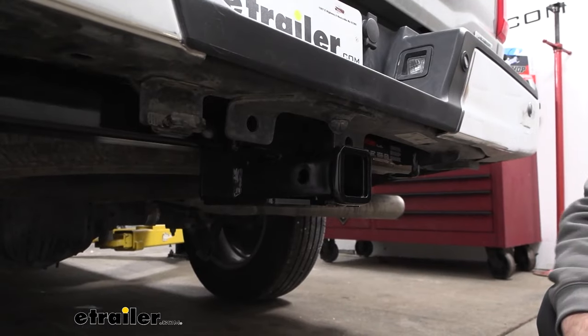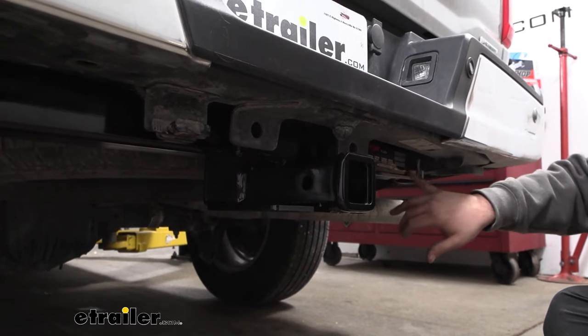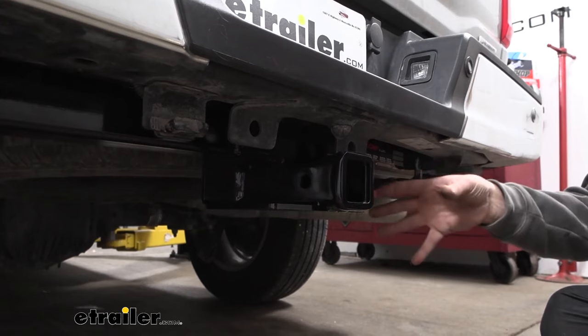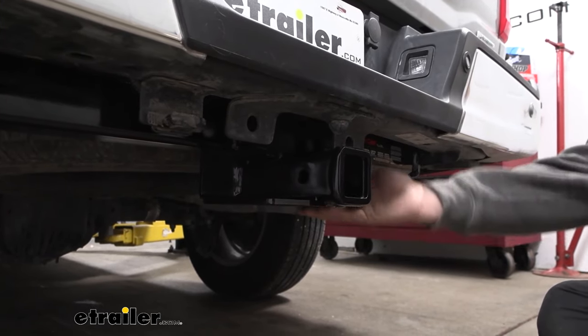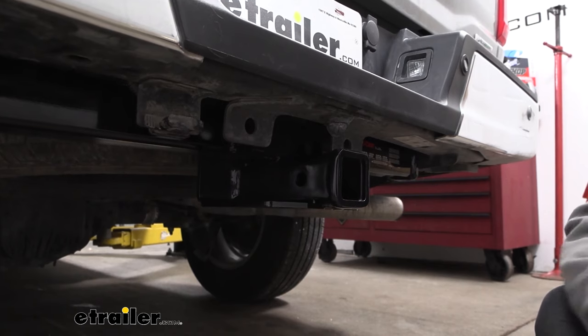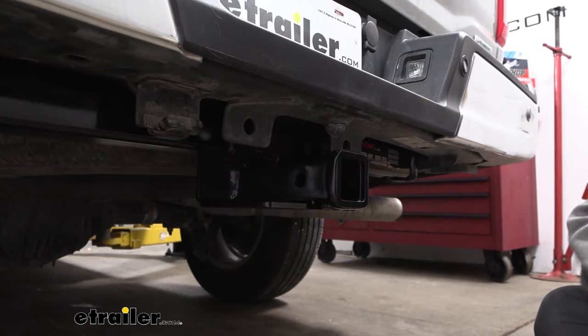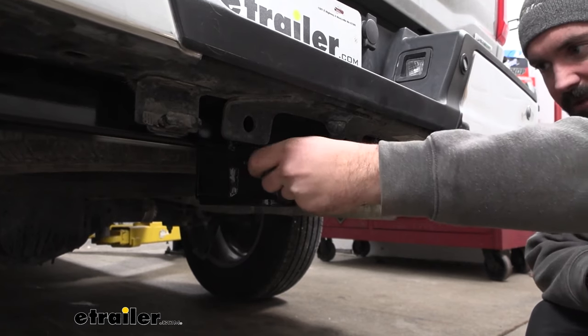This is what your hitch is going to look like when it's installed on your truck, and this is a pretty well hidden cross tube. You can see a little bit of the hitch hanging down but overall it hides behind the bumper, leaving only the receiver tube opening and the safety chain loops visible. This receiver is a 2 inch by 2 inch, which is great — there are tons of accessories whether you're picking a ball mount, bike rack, or cargo carrier.